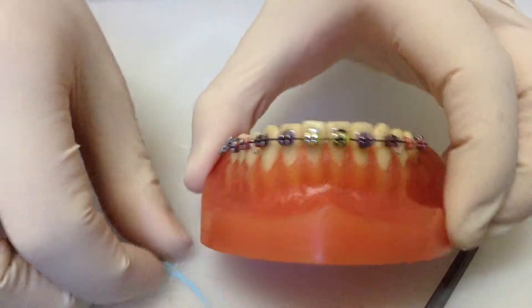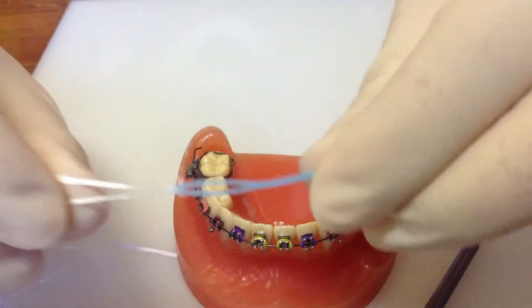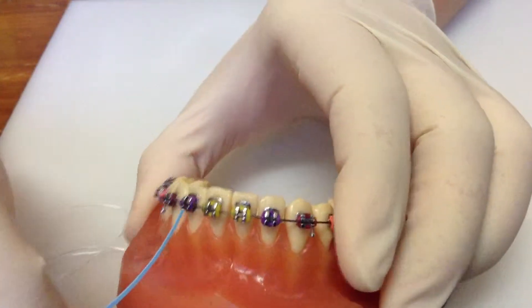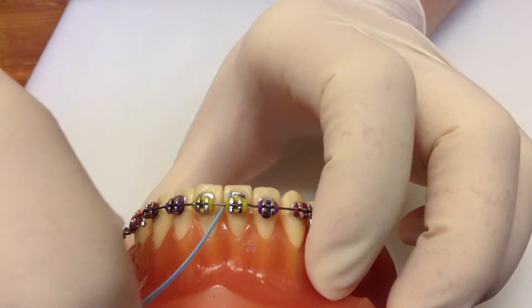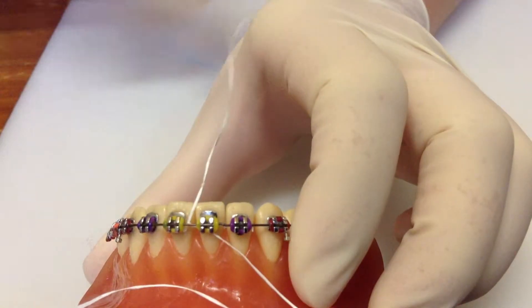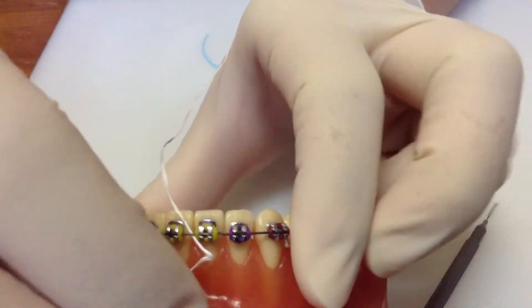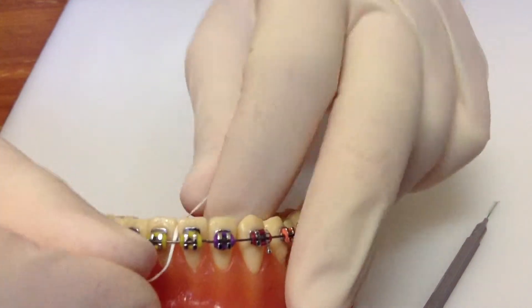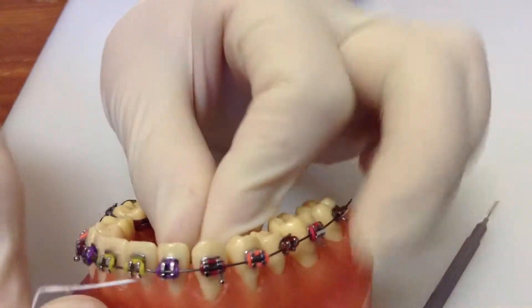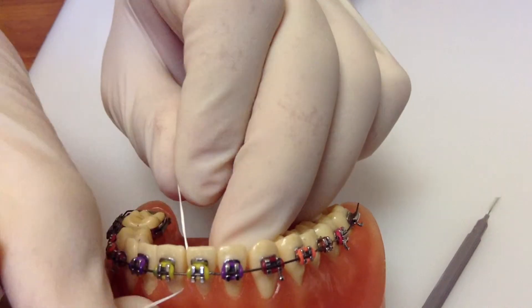I'll show you on the lower teeth here. Thread a nice long piece of floss through the floss threader — it's just to help you pass the floss under the wire. So just under the wire like this, all the way through. There's only one end of the floss on either side. Now hold your fingers nice and close together, wrap it around the tooth, and you're wiping the side of the tooth and then the other tooth.